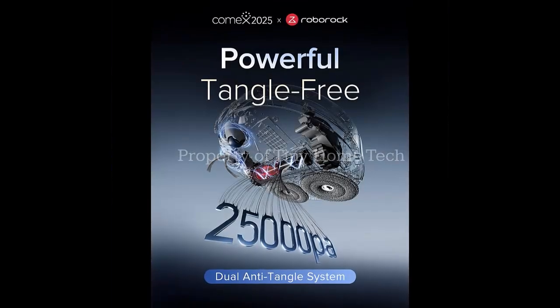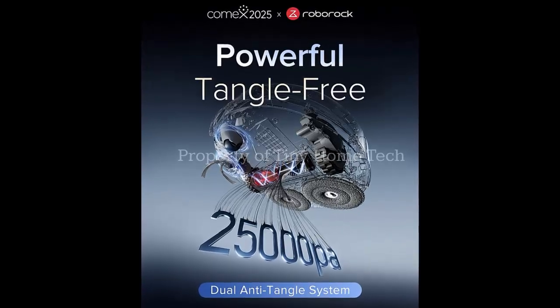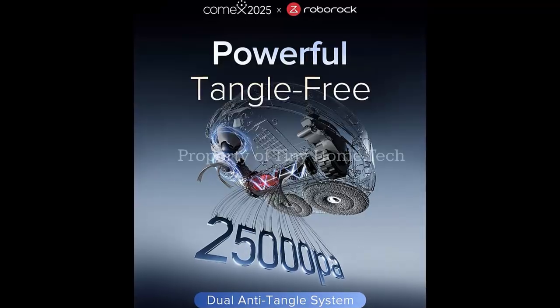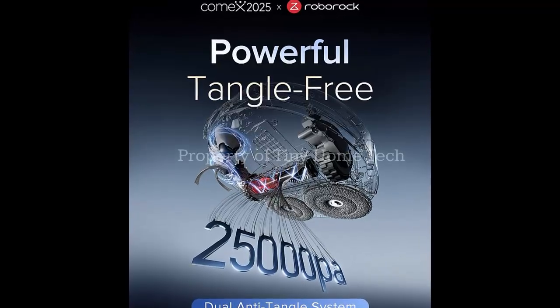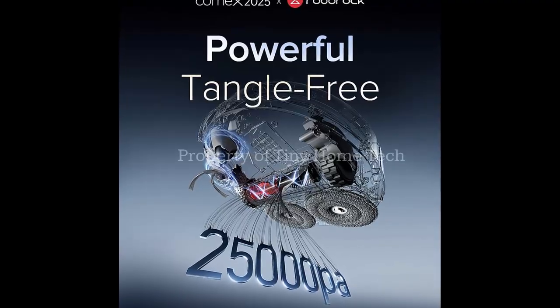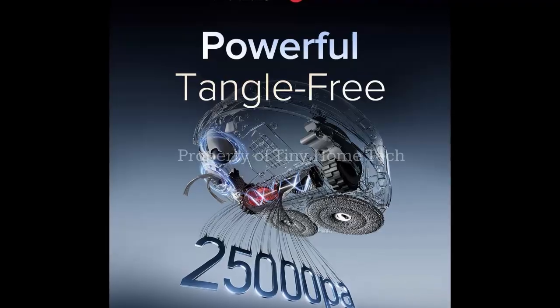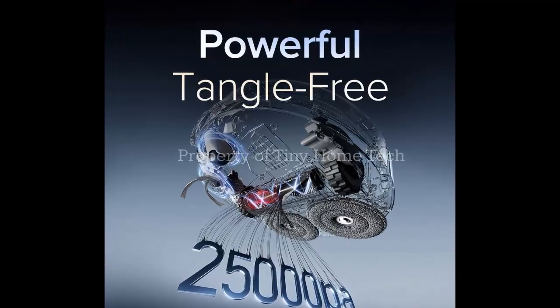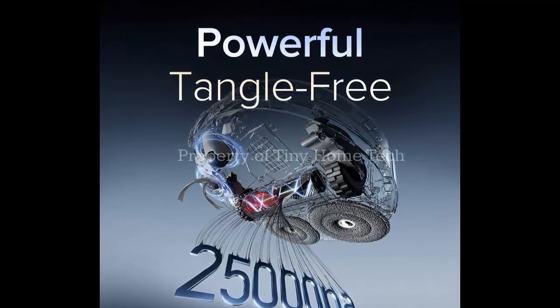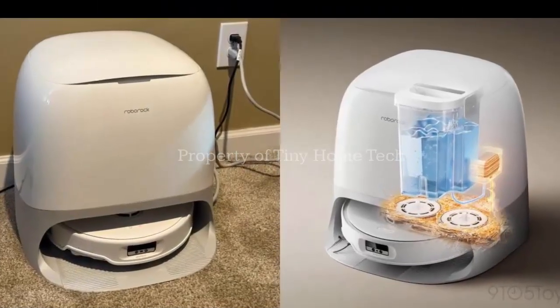For starters, suction power jumps from 18,500 Pa to 25,000 Pa — enough to rival some full-sized vacuum cleaners, all packed into a body just 7.9 centimeters tall. It also features a new anti-tangle roller brush, so you won't have to spend weekends cutting hair out of the bristles.